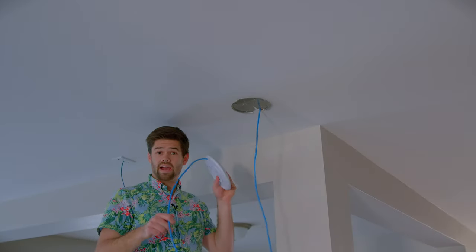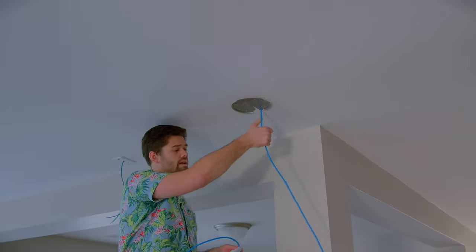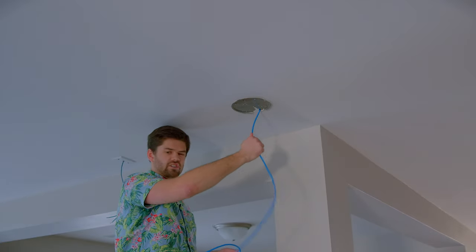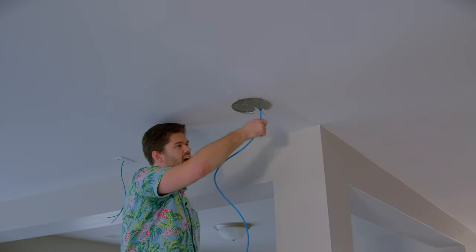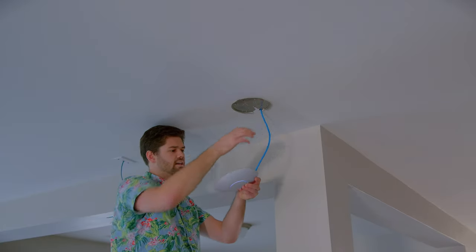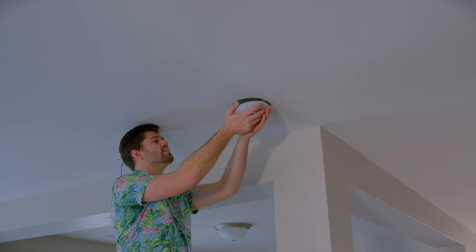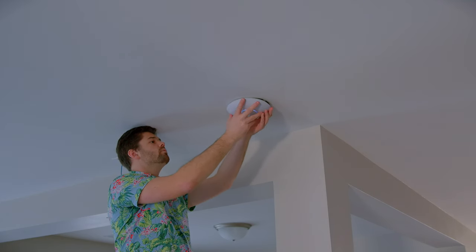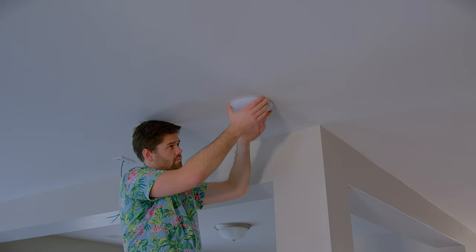Now with the access point plugged in and the grommet on, we feed the remaining slack cable up into the ceiling. Then get up on the ladder, set the access point onto the mounting plate, and use the rotation to lock it in — there's only one way it works. It does take a little fiddling, but that should be it.